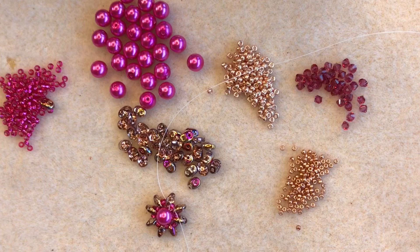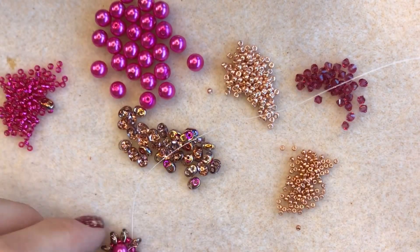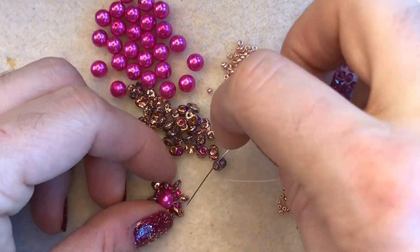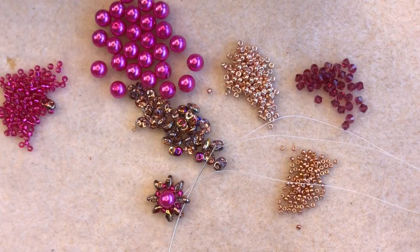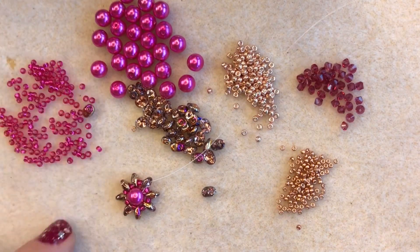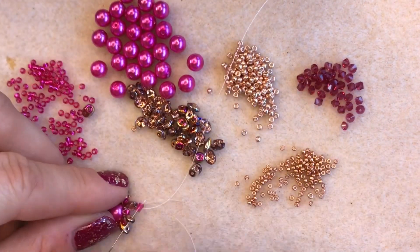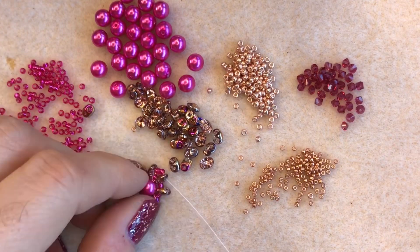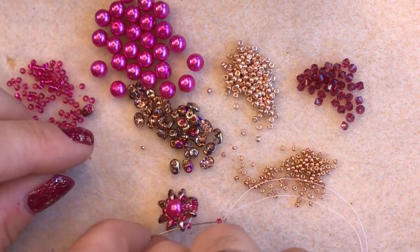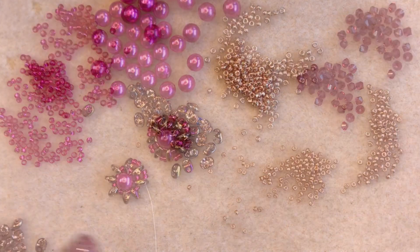I'm going to trim off my tail of thread because it's getting in the way. Now what I'm going to do is step up through the empty hole in that super duo that I'm exiting, and using my same main color of size 11 seed beads I'm going to put two size 11 seed beads in between each super duo. I'm going to continue all the way around my circle.